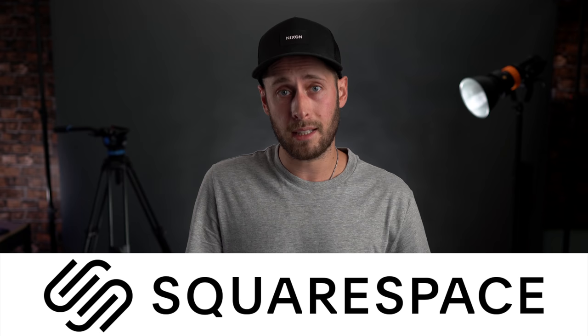Before we go any further, let's talk about today's sponsor, which is Squarespace. I'm sure you've heard of them before. I personally use Squarespace — I actually used them before they even started sponsoring videos with me. I trust their websites. They're really easy to set up. I set up mine in under two hours — just pick one of their really nice templates and I was good to go. If you get confused, they have great 24/7 customer service as well.